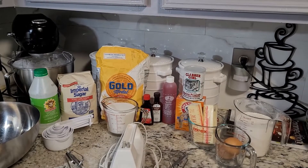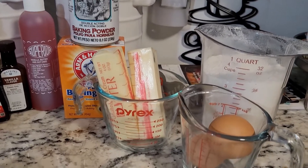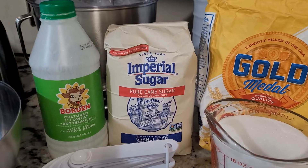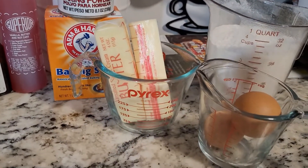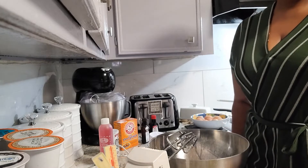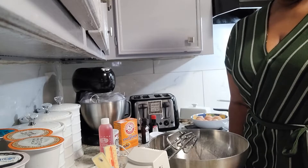These are the ingredients for daddy's tea cakes. Hello everyone and welcome back to my channel, Diane's Decorating and More. Thank you so much for joining my channel today. Today I have a special treat for you. I'm going to be making my daddy's tea cakes — yes, tea cakes.